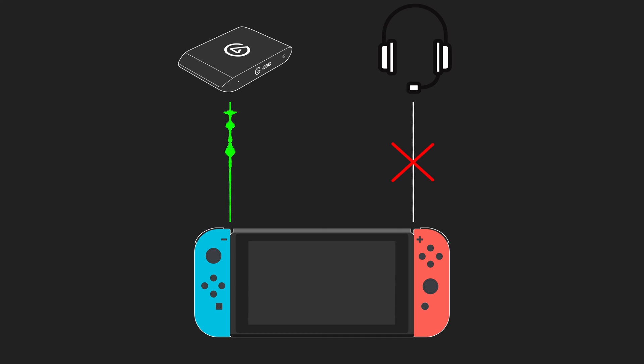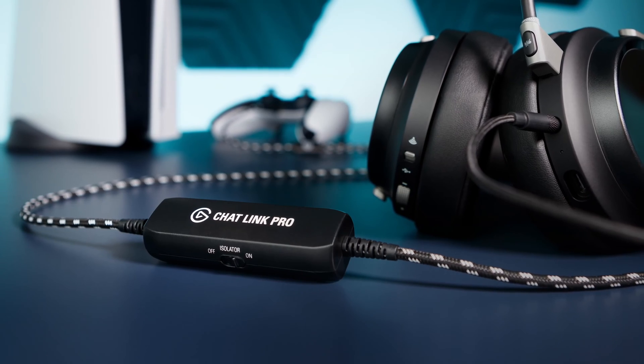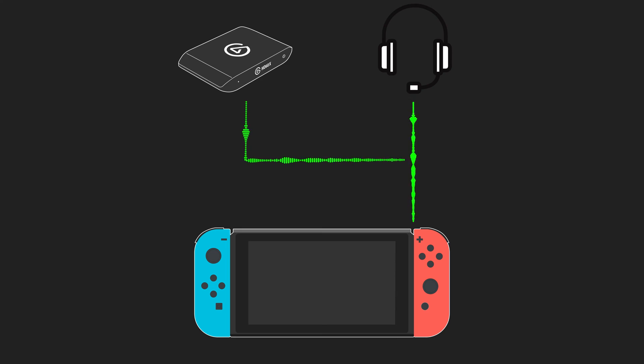The Switch can only output sound over HDMI or to a connected headset, but not both at the same time. If you want to use a headset connected to the Switch, you will need ChatLink or ChatLink Pro to capture game sound and use your headset at the same time.